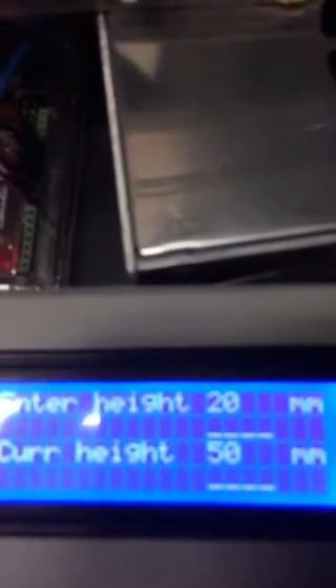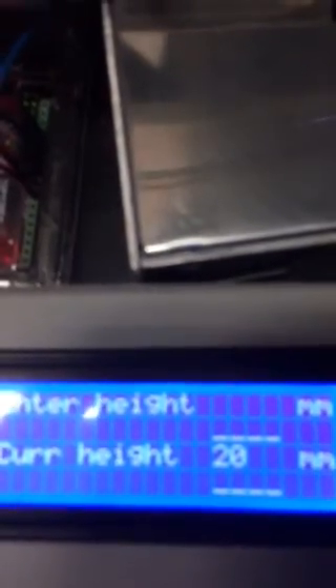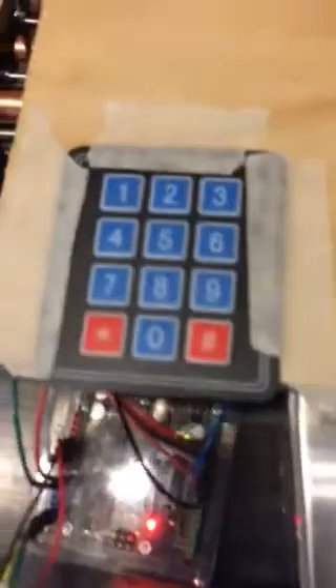Once it's moved, you'll see that the current height is reset. If I want to take it home, I simply enter a zero, and it stops right back at 400.